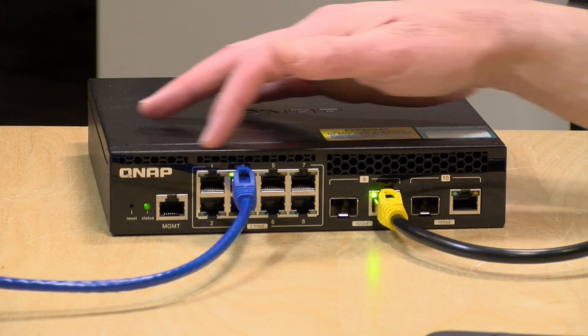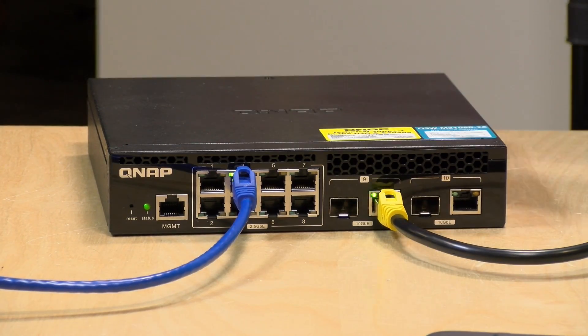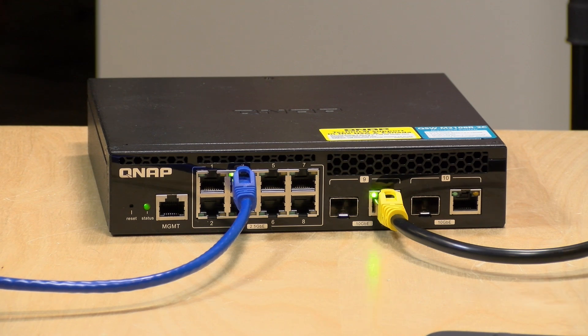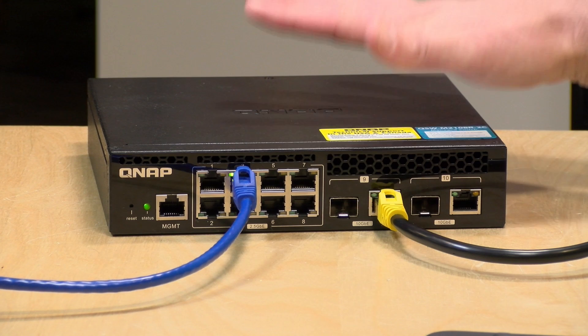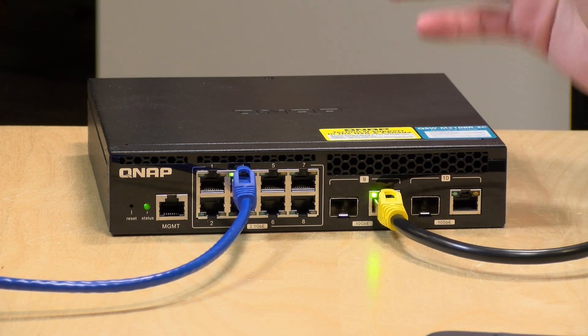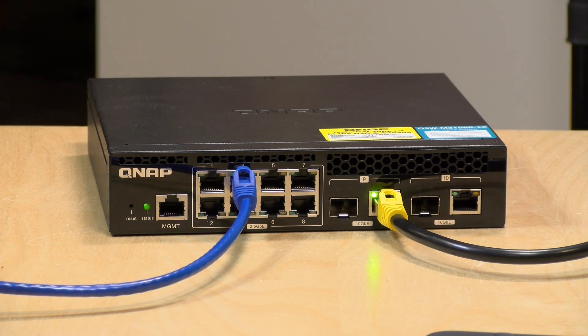A lot of folks have been asking about the value of 2.5 gigabit ethernet, especially when you can get devices with ten 10 gigabit ports. The short answer is cost. This is a lot less expensive with eight 2.5 gig ports and two 10 gig ports than switches with ten 10 gig ports. If you're using laptops with just gigabit ethernet, it's not expensive to upgrade them to 2.5 gig with a relatively inexpensive USB adapter. You can also use existing Cat5e wiring over longer distances — 2.5 is kind of the sweet spot right now.